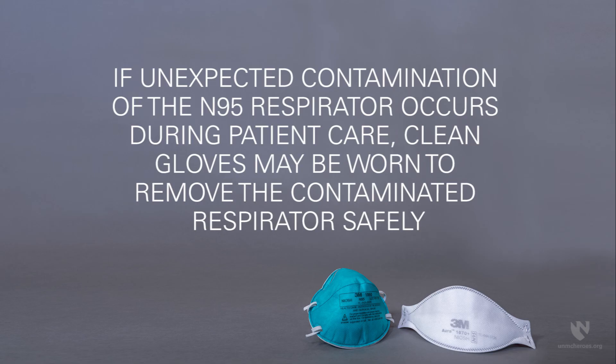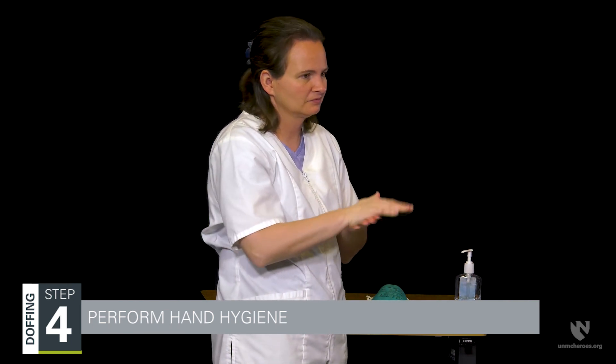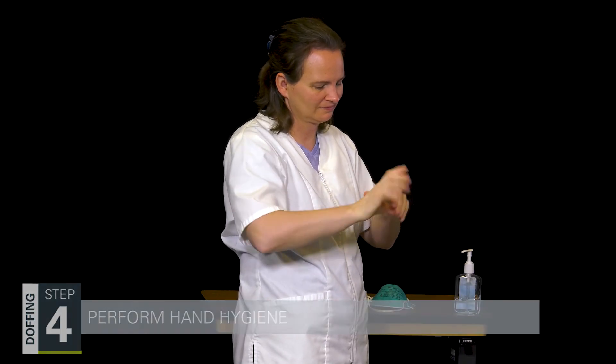If unexpected contamination of the N95 respirator occurs during patient care, clean gloves may be worn to remove the contaminated respirator safely. Step four is to perform hand hygiene. Hands should be cleaned to ensure any contamination from the doffing process has been removed before moving on to other clinical activities.